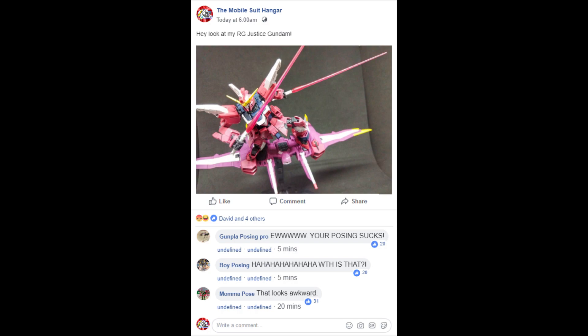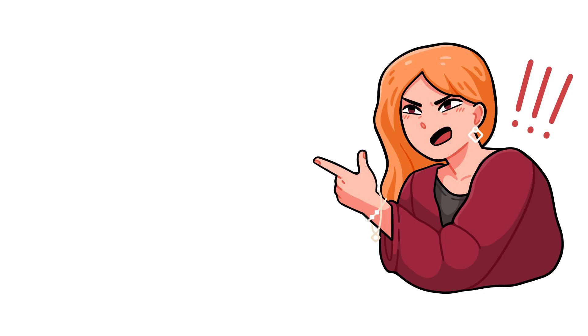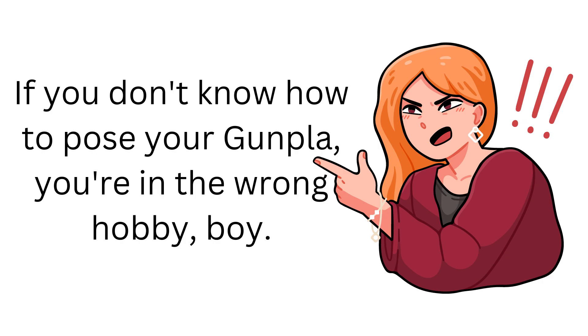Sure, there are a lot of people who don't know how to properly give constructive feedback, but still — feedback is feedback. Feedback is the breakfast of champions.